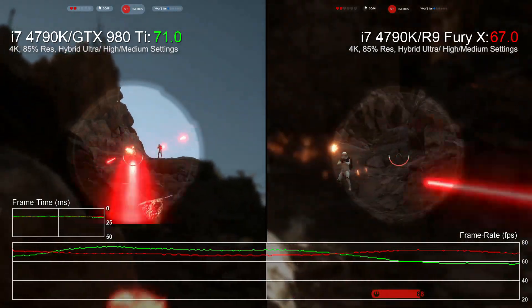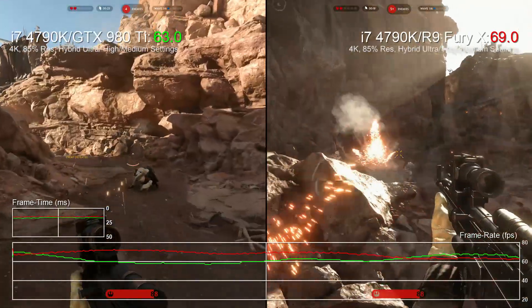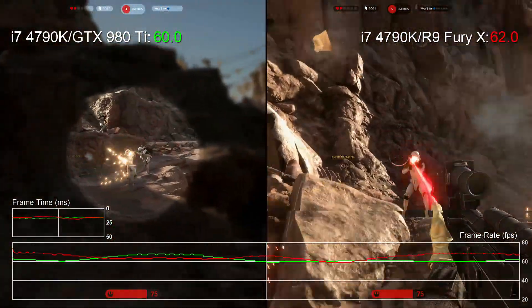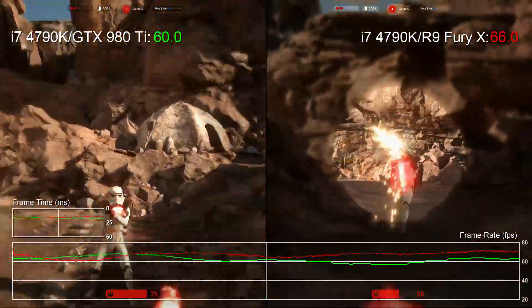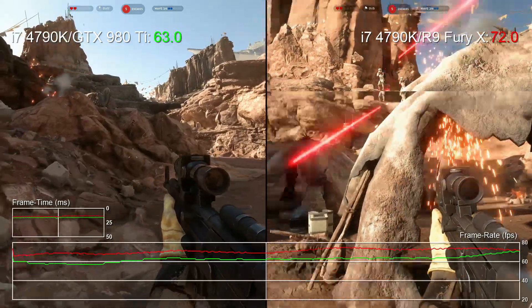This gives us the balance we need to keep frame rates high, and we actually see the R9 Fury X take point here with an overall 4% lead over GTX 980 Ti. Certainly as we move into the gameplay test at these settings the Fury X does seem palpably faster, with none of that stutter in sight. In fact we actually need to overclock the GTX 980 Ti to keep it above 60fps at all times.